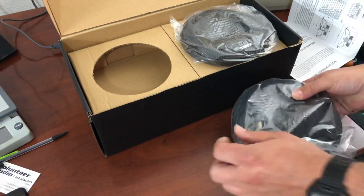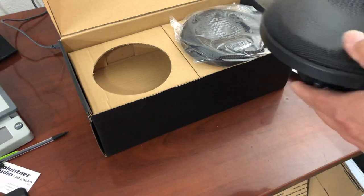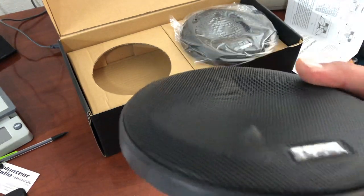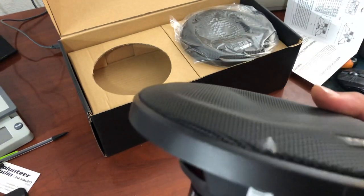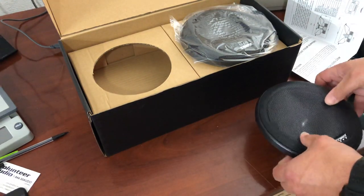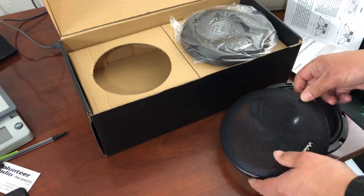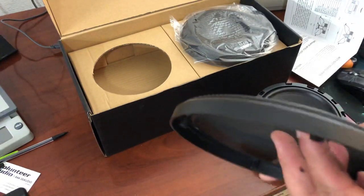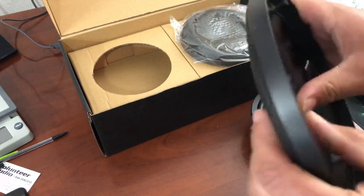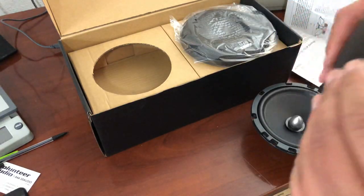So let's take one speaker out at a time. I see my first issue — this one got damaged. They shipped through Amazon and there was no packing material in the box.